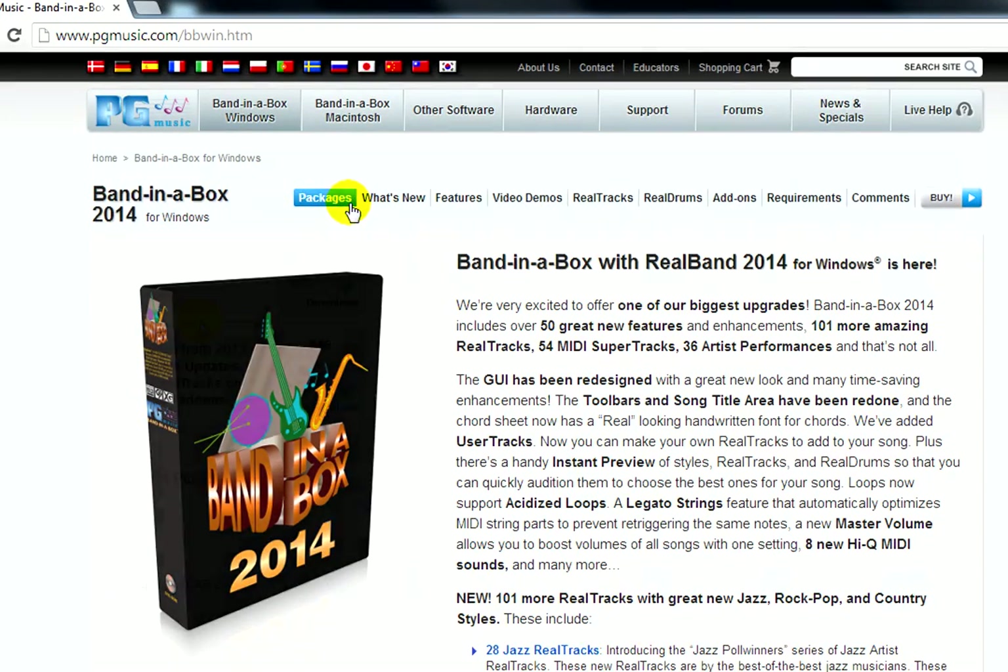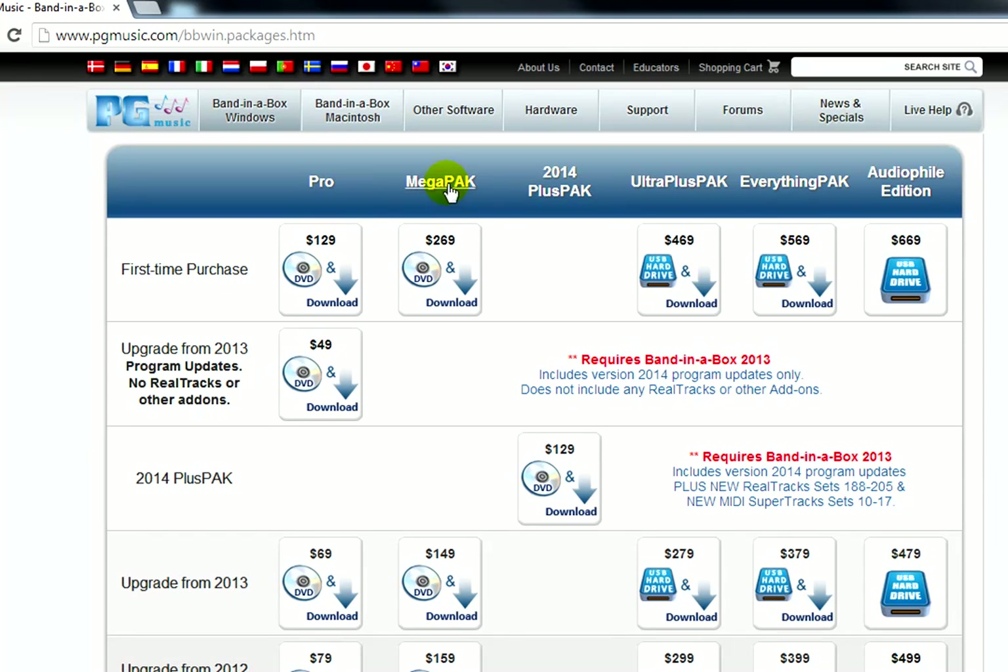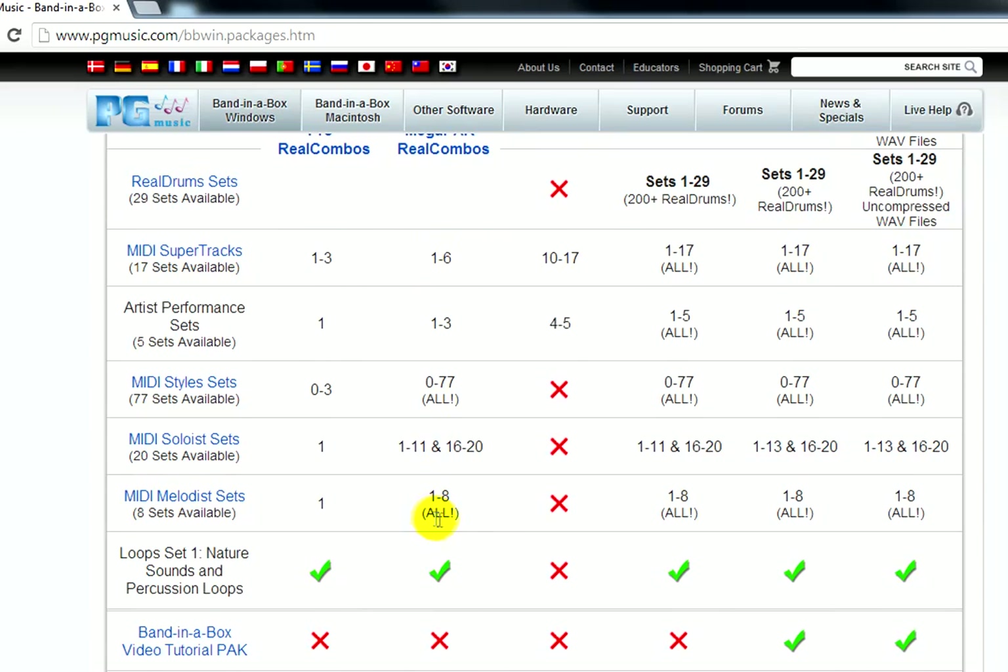There are five packages that you can choose from: the Pro, Mega, Ultra Plus, Everything, and Audio File. Each package includes the same Band-in-the-Box software. What makes each package different is the amount of add-ons that are included — mainly real tracks, real drums, and MIDI styles.